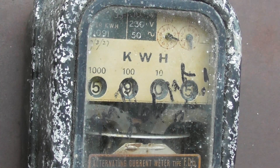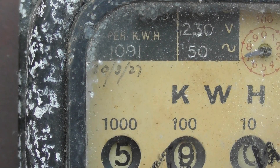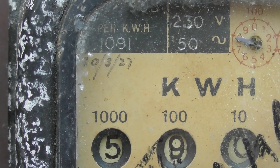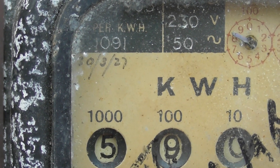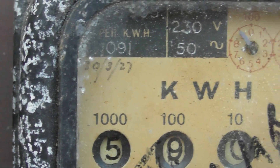So that means this meter — and I'll get a close-up on the date, stand by — so that meter has been in service for about 92 years. It's been taken out in 2019. 92 years — that's pretty good going.